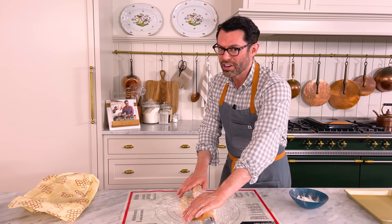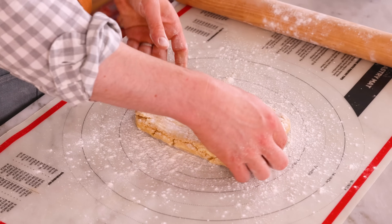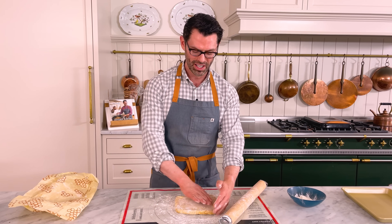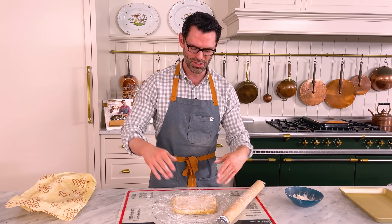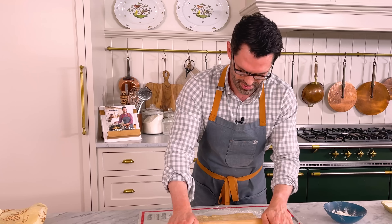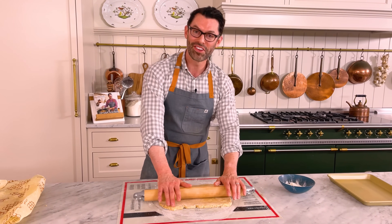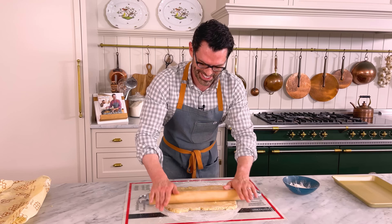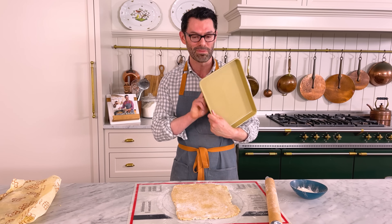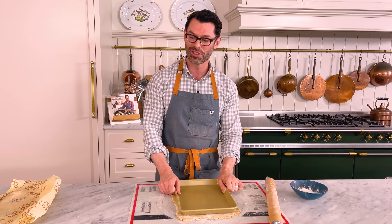I'm gonna roll this into a 13 by 16 inch rectangle, so get started. If you notice some cracking during the roll, just let it sit on the counter for two to five minutes — it's just a little cold and needs to warm up. As you roll, keep your pie crust moving; don't let it sit in one spot for too long because it'll stick. The butter will glue itself and you'll be annoyed. So keep it moving and add more flour as needed. This will fit into a quarter sheet baking pan, so you can always check and see how you're doing.